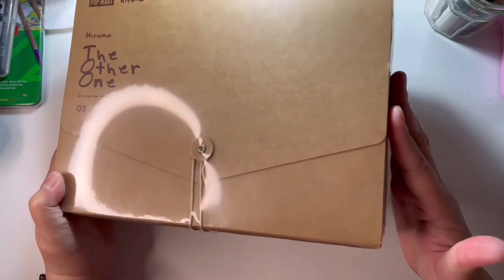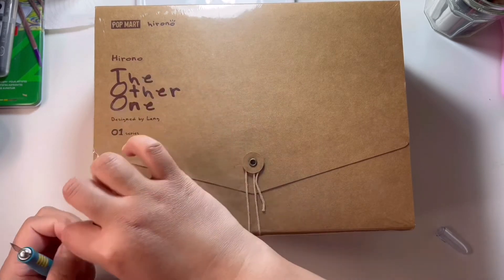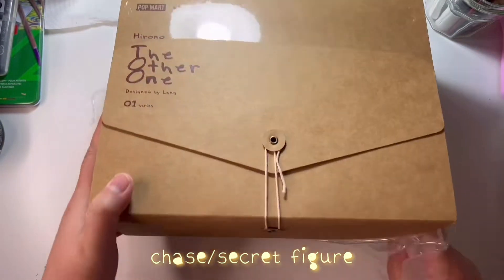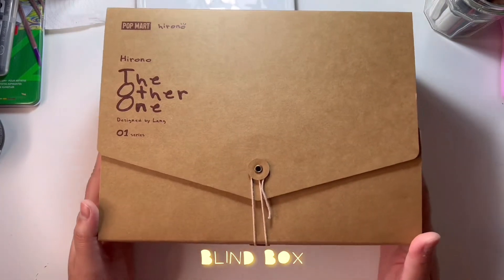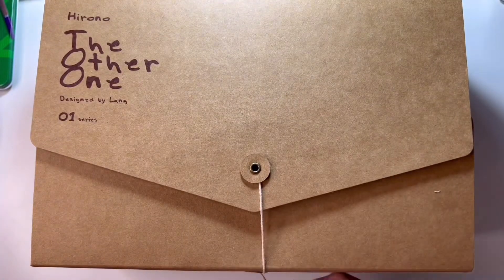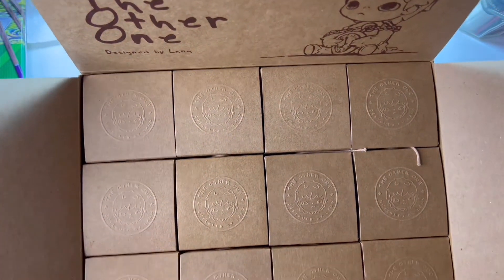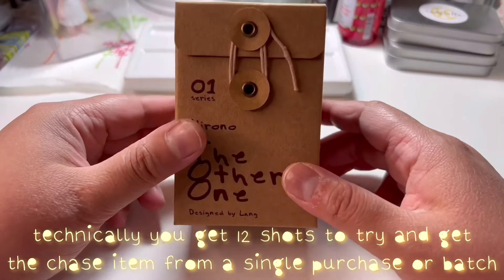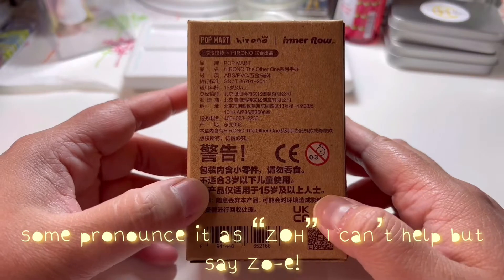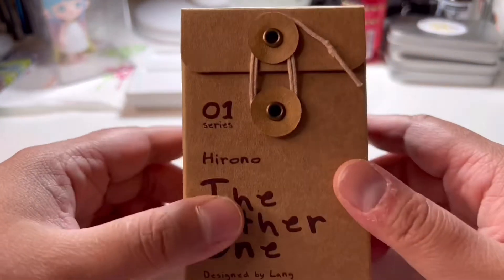This big box contains 12 smaller boxes with 12 non-repeated designs of the Hirono series. It also gives you a chance to have the chase item, which has a very rare ratio of being included. This type of collectible is called a blind box — you buy one box and you're not sure what design or figure is inside, so you leave it up to chance. I bought the whole set to get 12 non-repeating figures, but the only problem is you only get one shot at the chase figure. Even the design of the box is really cute and unique, and on the side you get a list of all the characters you can get.